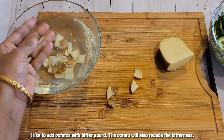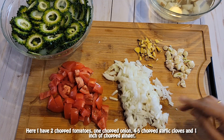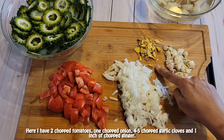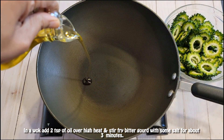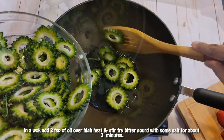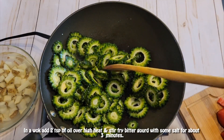Here I have two chopped tomatoes, one chopped onion, four to five chopped garlic cloves, and one inch of chopped ginger. In a wok, add two teaspoons of oil over high heat and stir fry the bitter gourd with some salt for about three minutes, then discard the buttermilk.